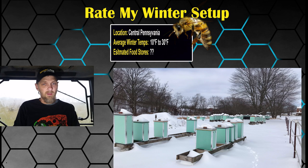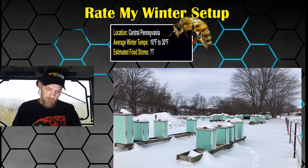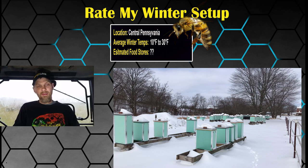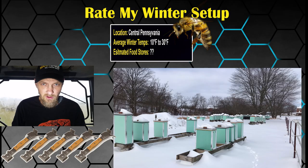Looking at your setup, first of all I must point out how nice, neat, clean, and uniform all of your hives look — very nice. I like your screen bottom board being open, I like that you've got the mouse guards on, I like that you've added a sugar block, I like all the options you've allowed for upper entrances, and I like the insulation on the top board. Very clean looking setup. I don't really have anything negative to say, so I'm going to give you a full five out of five hive tools. Good job — pat yourself on the back.